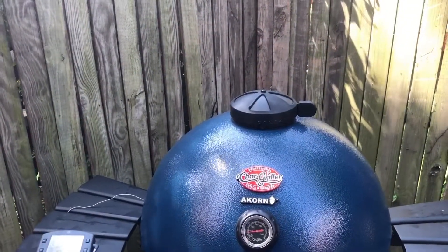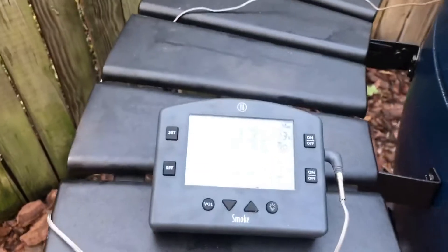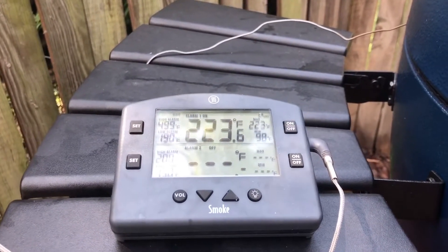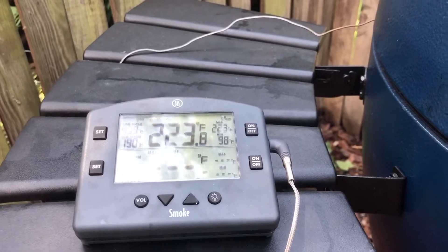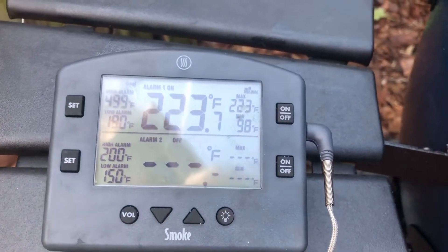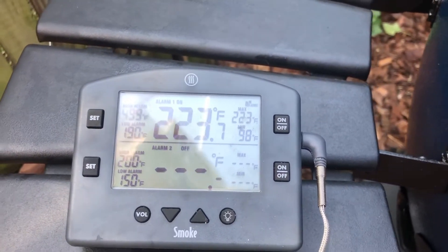I've been out here about 30 minutes and I'm trying to maintain a heat between 225 and 250. My thermometer is at 223.6 and it's really hovering there. I'm really afraid to let it get out of hand — I'd rather be on the low side and let these ribs cook a little longer. I've got the upper vent almost entirely shut down and the lower vent almost entirely shut down. I'm still rising in temperature just a little bit — I'm at 223.7, and it may go up to 0.8 or just hold, and I'll be happy with that.